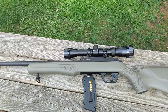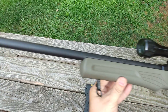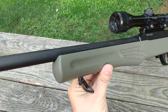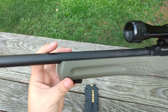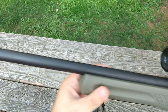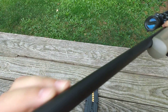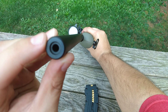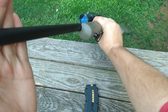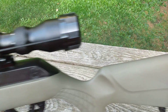This is the 22 Magnum semi-auto with a 21-inch free-floating barrel. As you can see, there's a gap — it moves, it's free floating. And this barrel is quite possibly the heaviest barrel I've ever seen on a rimfire — that sucker is thick and it's heavy too. Of course the stock is polymer synthetic.